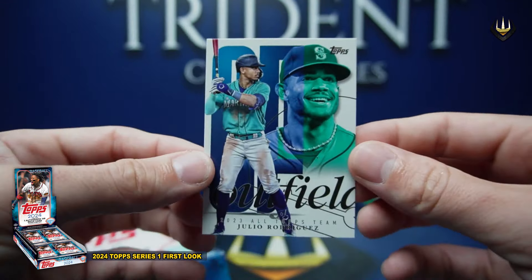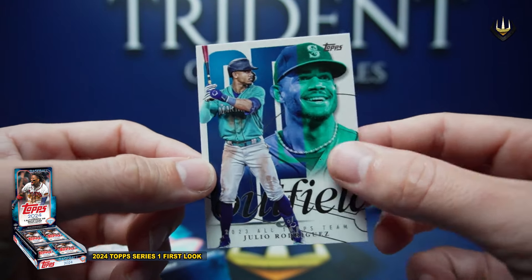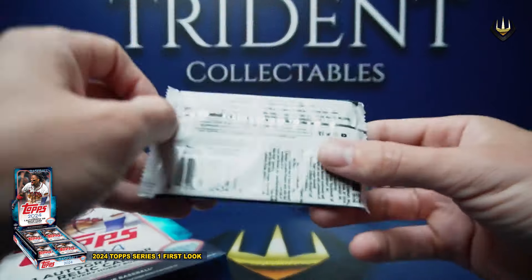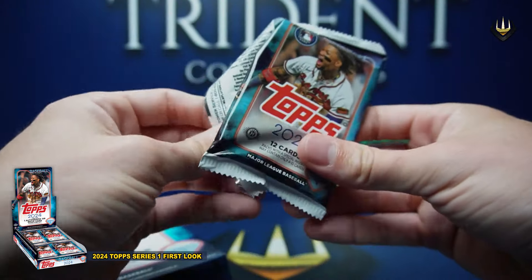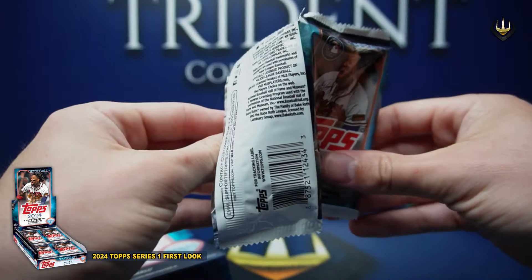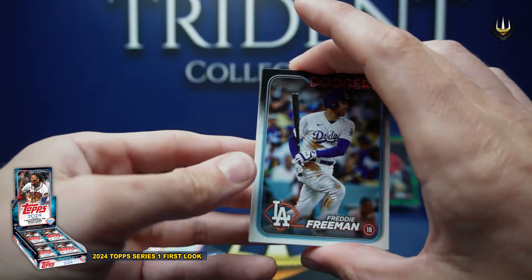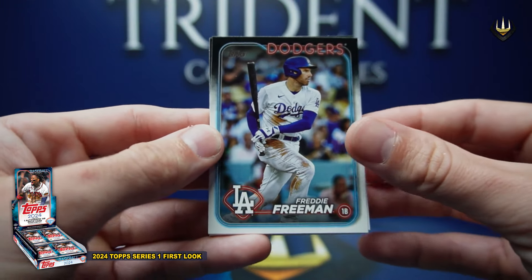Ever since Julio Rodriguez took to wielding a trident last year in April, he's obviously become a big favorite here at Trident. It just so happened to us as well — how much of a boss he is. Jordy was quite hot on a lot of his rookies as well — we were very heavily invested in him.